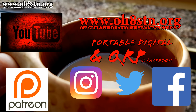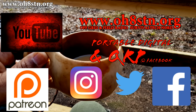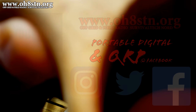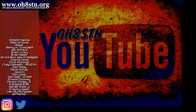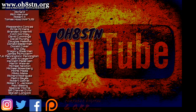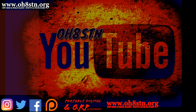Before we close down this video, let me remind you: in addition to YouTube, you can find me on Patreon, Twitter, Facebook, www.ohastn.org, Instagram, and the Portable Digital and QRP group on Facebook. If you like what I'm doing, please leave me a thumbs up and perhaps a comment, and if it's not too much to ask, please share this video with someone who might enjoy it. Rock and roll, guys. Thanks for watching. 73. Ciao.